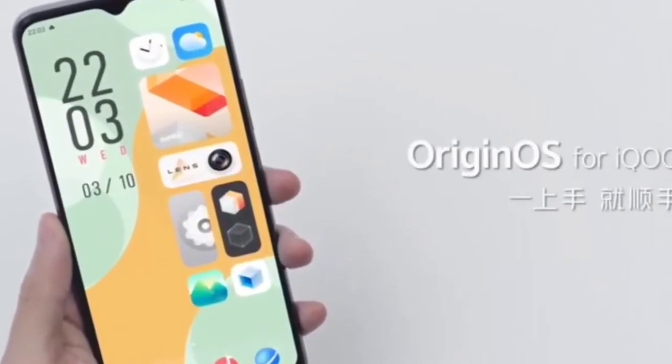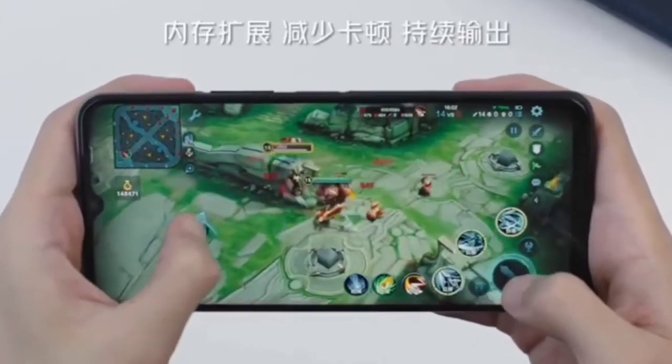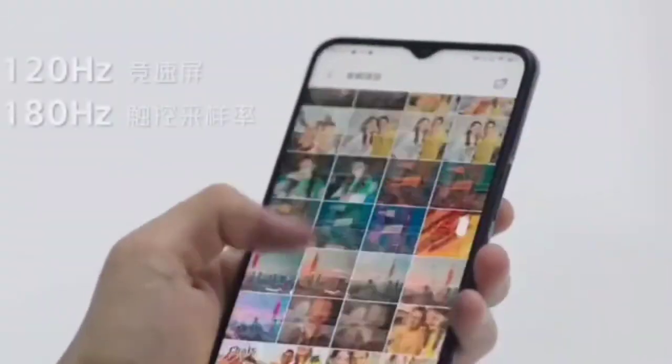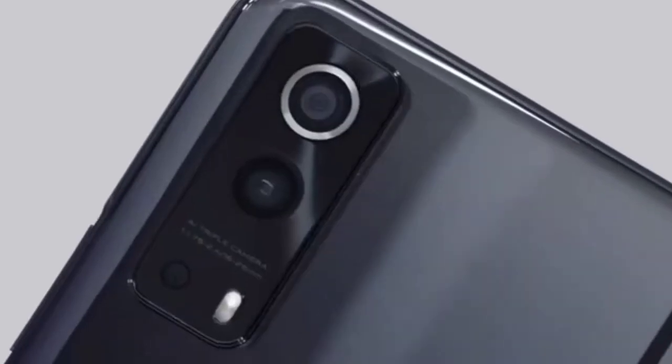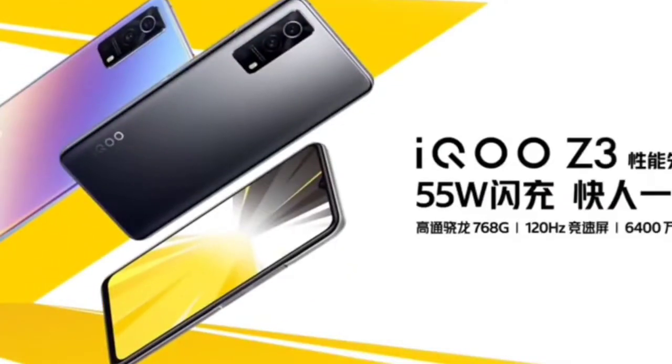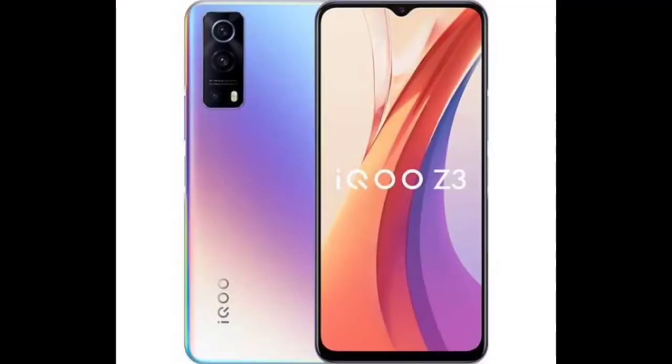It comes in three colors: black, blue, and silver. There are two RAM variants — 6GB and 8GB — with storage variants of 6+128GB, 8+128GB, and 8+256GB. However, I don't think the 8+256GB variant will launch in India. The Chinese pricing converts to roughly 19,000 for 6GB+128GB and 20,000 for 8GB+128GB. Since iQOO is generally more aggressive in India, we can expect 6GB+128GB around 17,000 and 8GB+128GB around 18,000.